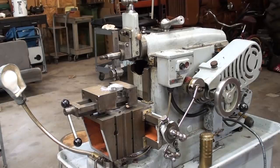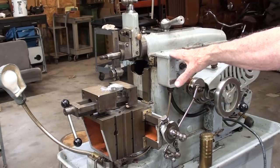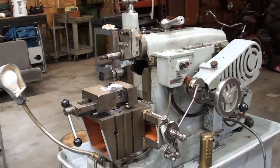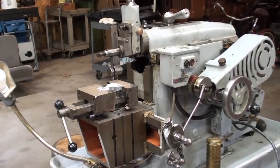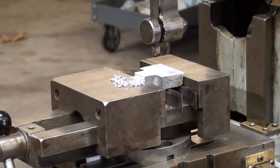Howdy, it's Tubal Cain again, your YouTube shop teacher. Finally the weather has warmed up and I'm back in the shop, starting to make videos with the little 7-inch South Bend shaper that was given to me by Ron Cox. Just this morning I decided I'm going to start doing some basic videos on cutting, but I immediately ran into a problem.